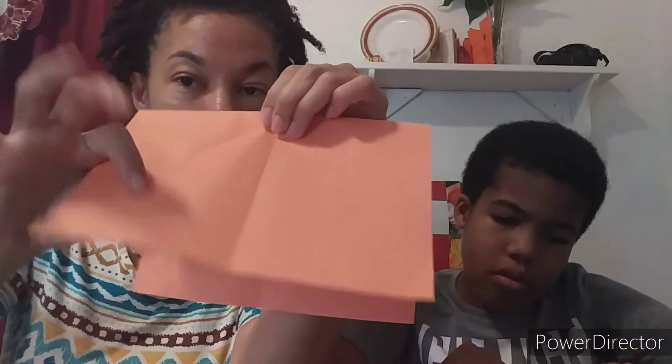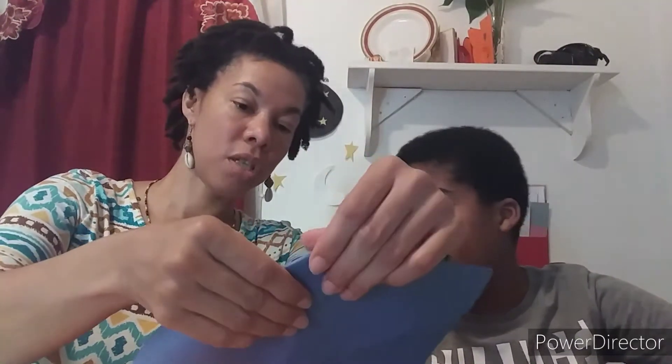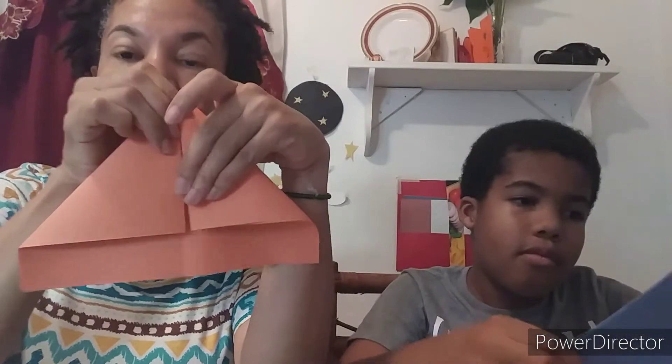So you're folding this — this is the folded side. Don't fold the open side down; you're folding the folded side down. You fold the folded side down to the middle line, like so. The next thing you're going to do is the same thing on the other side.